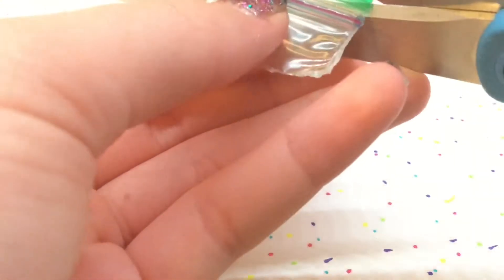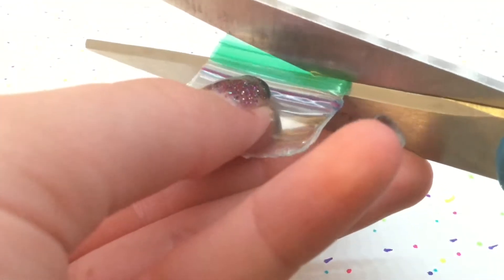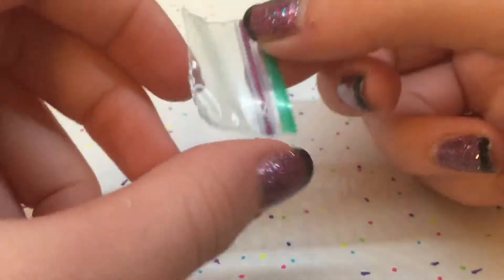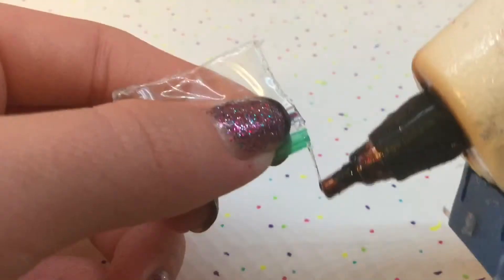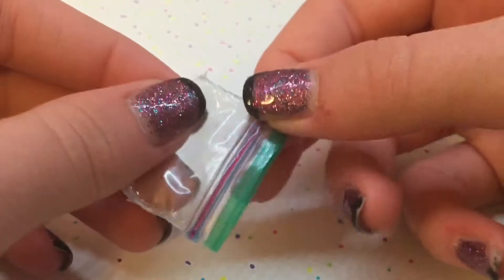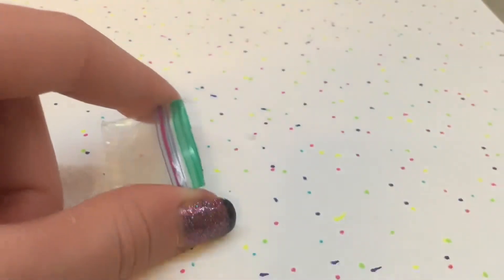Cut off the extra green part that you don't want. Now, if you haven't already glued them, make sure you glue these little top sides — you don't have to, but it makes it look more realistic. And now you are done! Your plastic ziploc bag will open and close just like a normal ziploc bag, but in miniature.